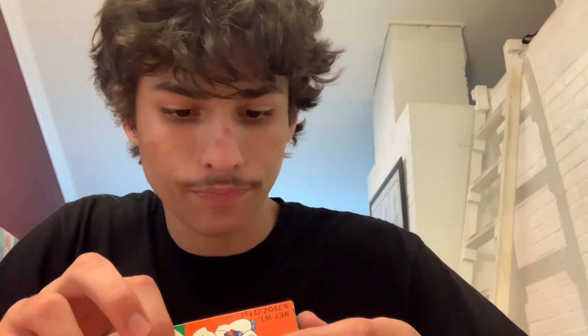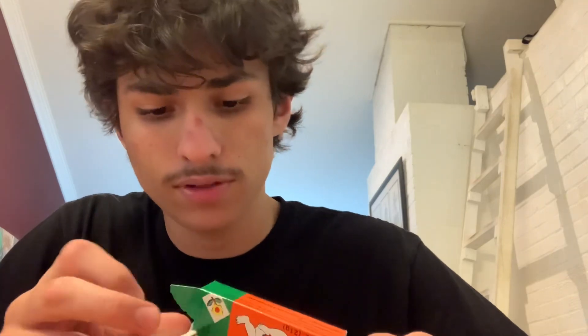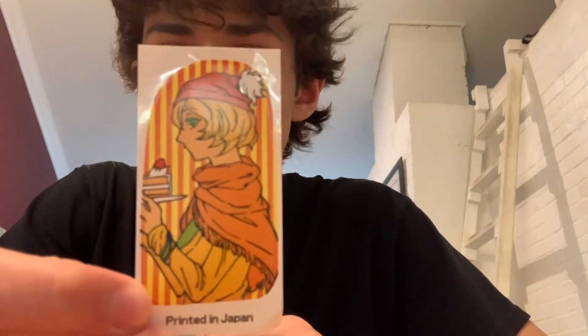Let's see what's in the ingredients. I can't tell what the flavor is, to be honest. Let's look at the sticker — printed in Japan. This actually looks pretty cool, it's a pretty cool looking sticker.